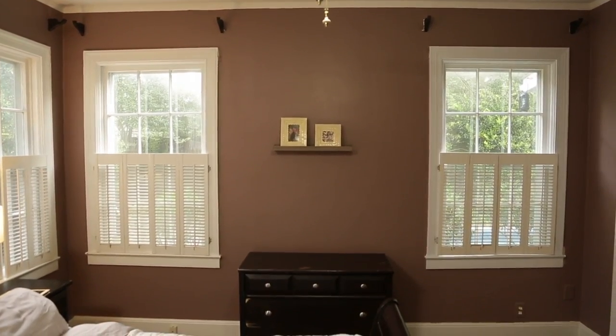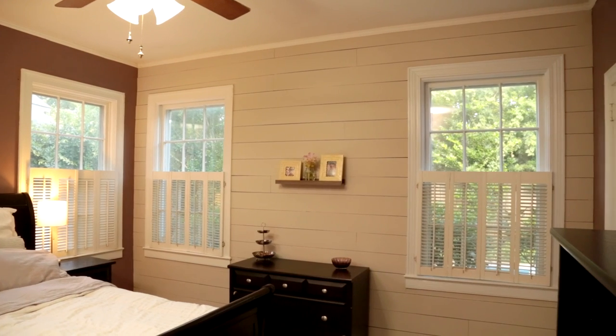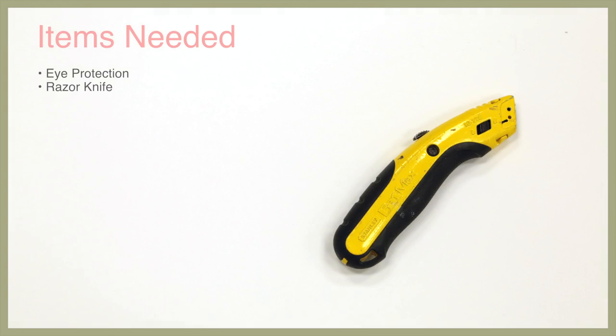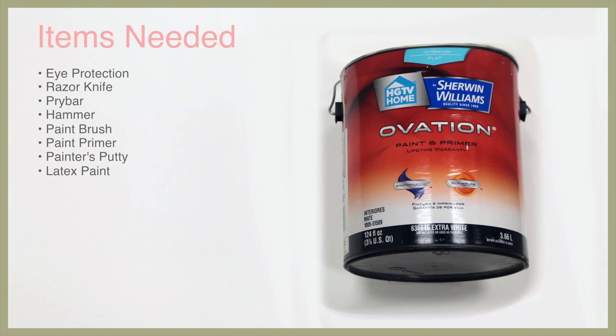One thing we decided on was creating a focal feature out of this wall using shiplap. For this project we're going to need eye protection, a razor knife, a pry bar, a hammer, a paintbrush, paint primer, painter's putty, and latex paint.